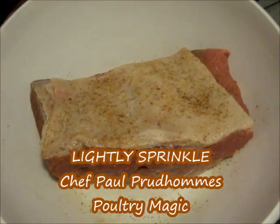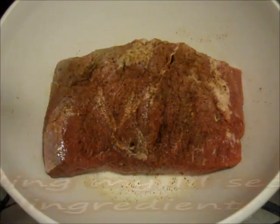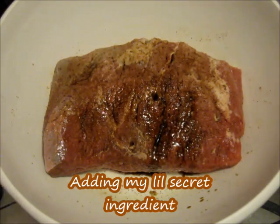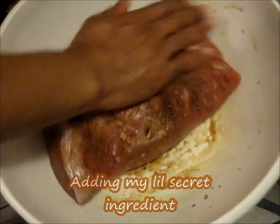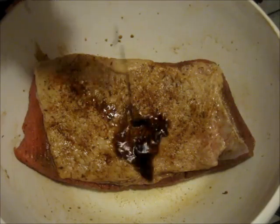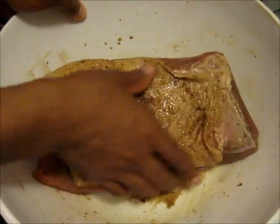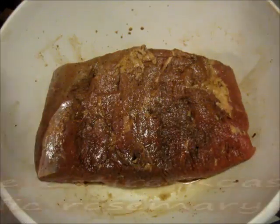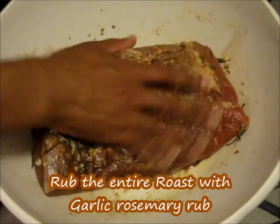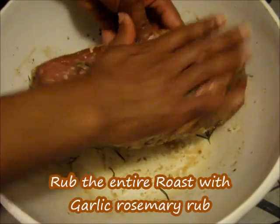We're going to sprinkle a small amount of Chef Paul Prudhomme's Poultry Magic on both sides. Now I'm going to go ahead and add my little secret ingredient — this will give it a little bit more flavor. I'm going to go ahead and rub that on there, and put some on the back too — about a teaspoon. Then we're going to go ahead and add our garlic-and-rosemary rub all around the roast.